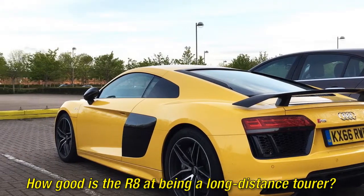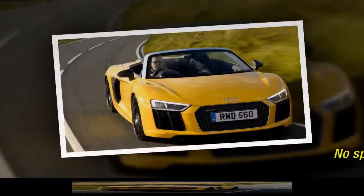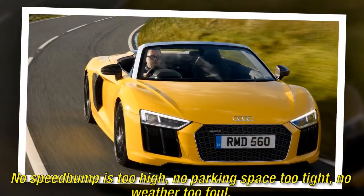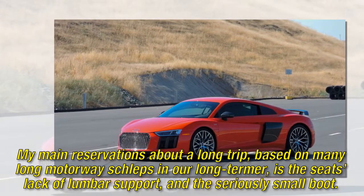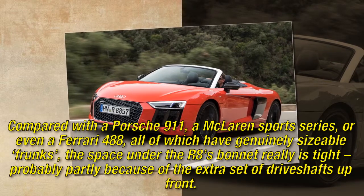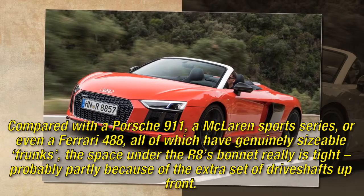How good is the R8 at being a long-distance tourer? Over short distances, the R8 is surely one of the most user-friendly supercars there's ever been — no speed bump is too high, no parking space too tight, no weather too foul. My main reservations about a long trip, based on many long motorway stints in our long-termer, are the seat's lack of lumbar support and the seriously small boot. Compared with a Porsche 911, a McLaren Sports Series, or even a Ferrari 488 — all of which have genuinely sizable frunks — the space under the R8's bonnet really is tight, probably partly because of the extra set of drive shafts up front.